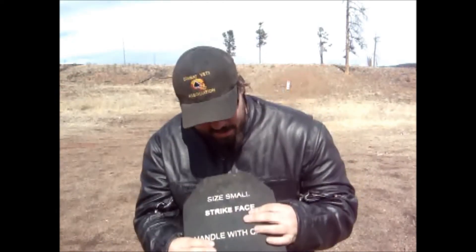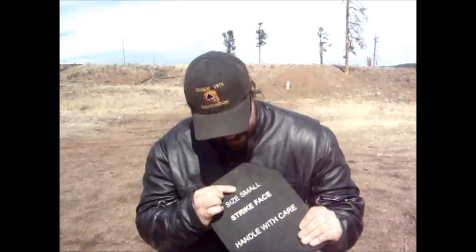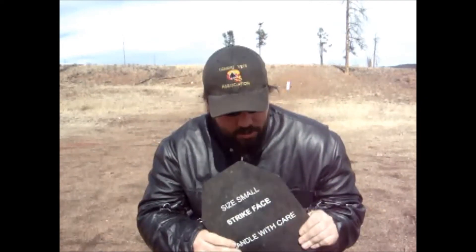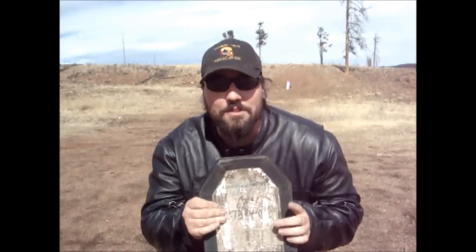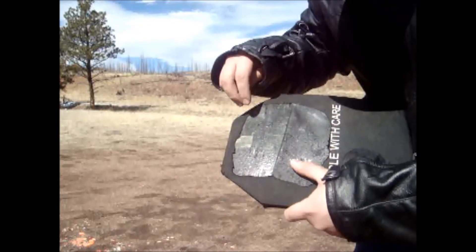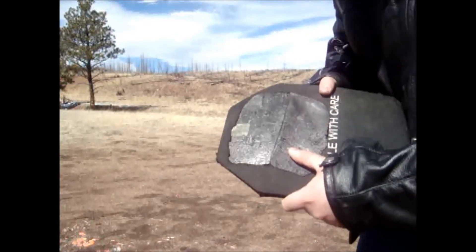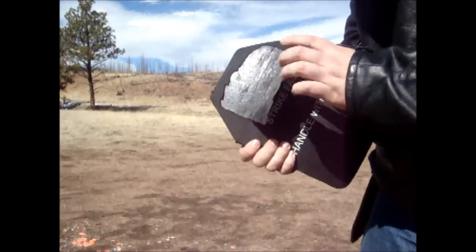So we just shot the AK at the SAPI plate, and the bullet, I think, entered right here and exited right here, and kind of feel a little trench dug right between them. We're going to cut it open and find out if that's actually what happened. But there's nothing on the other side — didn't penetrate. The round actually hit down here, and what we thought were little trenches dug — they are trenches, but it's multiple. The round actually shattered on impact and cut through a big piece of the plate, but it did not penetrate. It just shattered on impact.